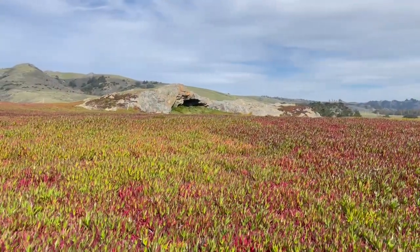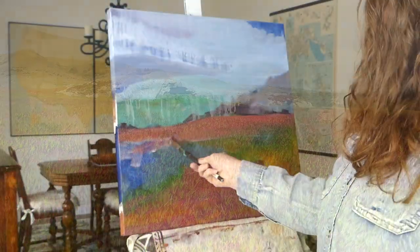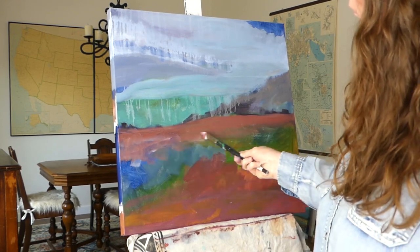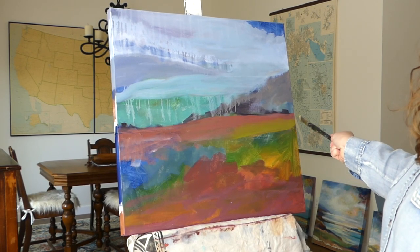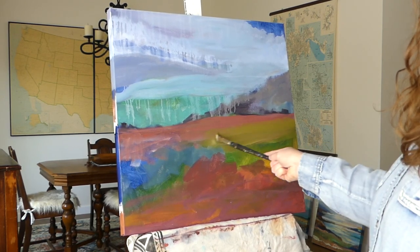Number three. Go back to the studio. You could try and paint on the spot, en plein air. I do paint en plein air a lot and lead painting classes on location on the coast where we paint more realistic landscapes. And if you're interested in painting en plein air, I have lots of info about that on my website.